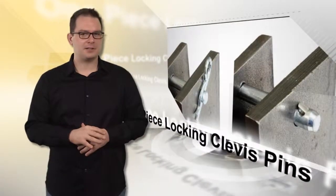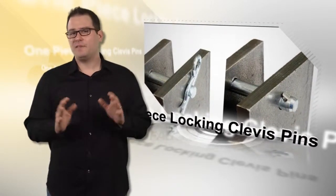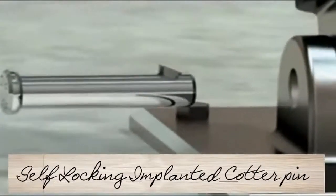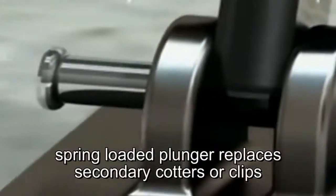This one-piece locking clevis pin is cost-saving, fast, and secure. It functions as a quick locking pin wherever you need a quick lock function. This revolutionary fastening pin is understandably highly popular and used successfully in a wide range of applications.